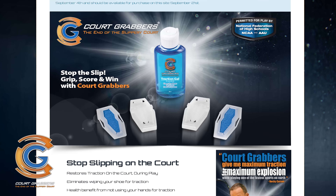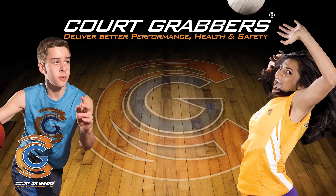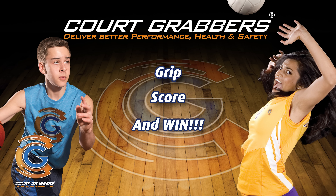You'll find lots of tips on how to use and care for your court grabbers on our website. So grip, score, and win with court grabbers.